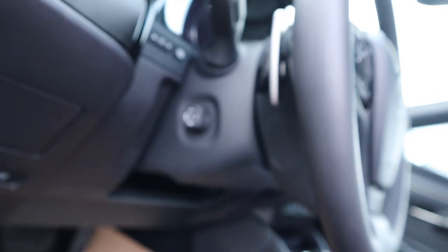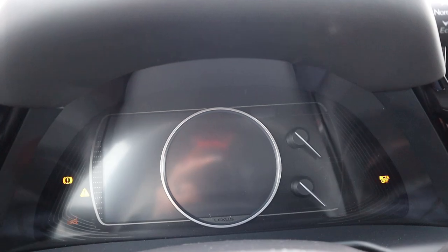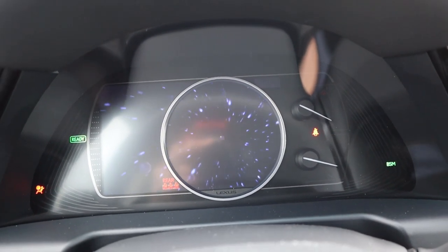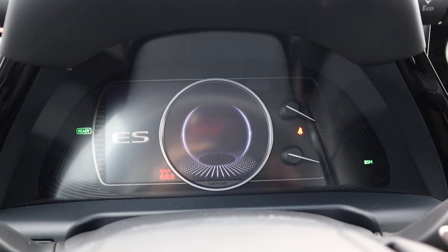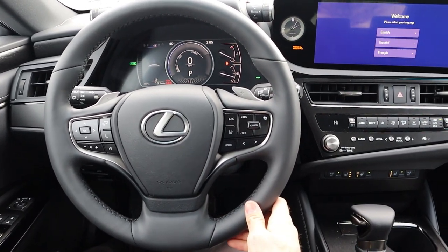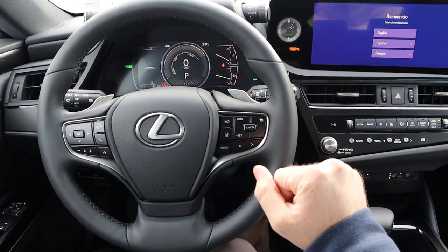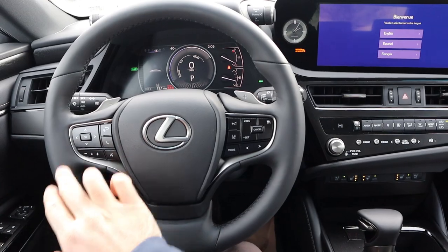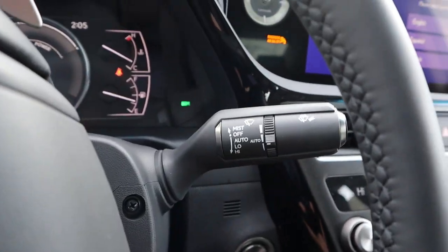The steering wheel is power adjustable. With the steering wheel, we've got really nice leather trim all around. You've got paddle shifters for that ECVT, and that does come with adaptive cruise control as well as lane keep assist. We've got volume and voice command controls, controls for the center stack, and then our turn signal stalk and windshield wiper stalk.